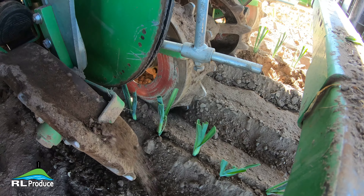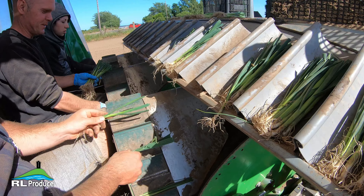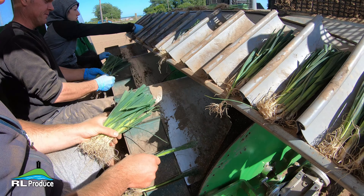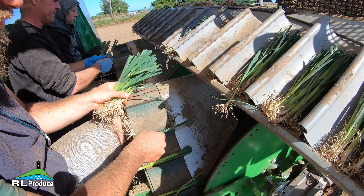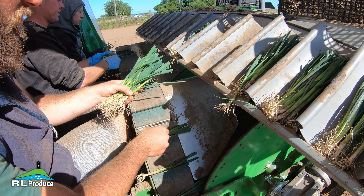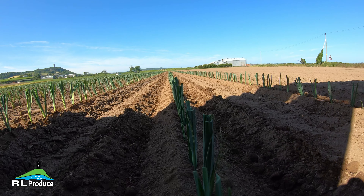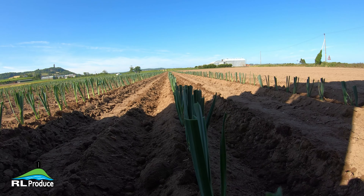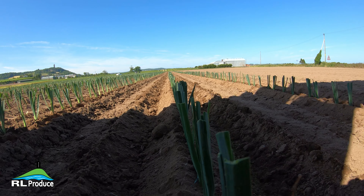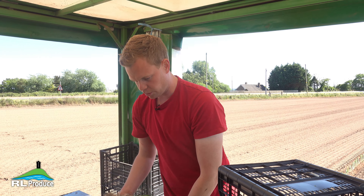We've had this machine for three or four years now and it seems to be working quite well. The soil condition here is pure sand with no stones and nice deep loamy soil. But obviously not every field we have in Northern Ireland is like this, and we've had to do a few modifications and beef it up a little bit to cope with the stony conditions we sometimes see. But all in all, it's a good planter — it works well for us.